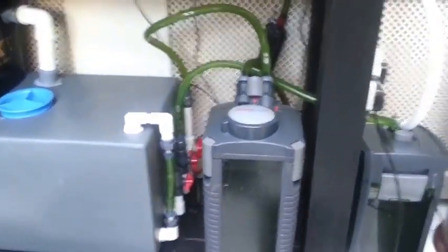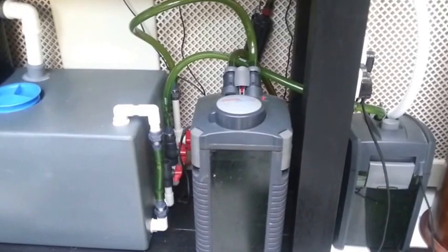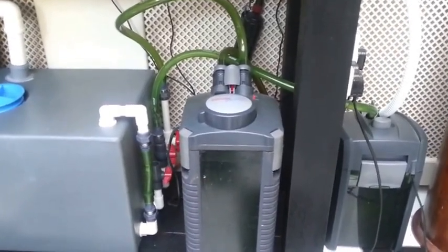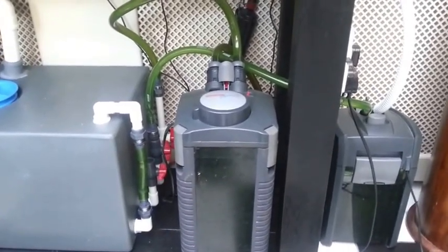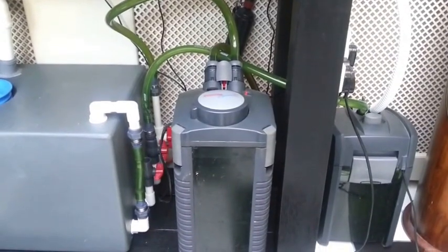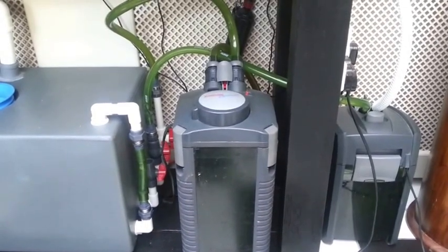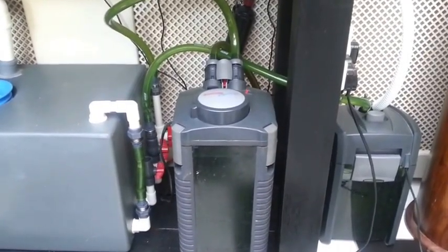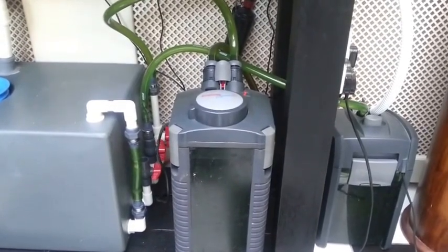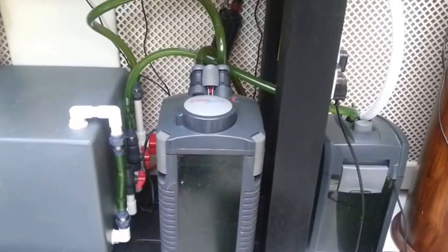Exiting the sump, I have the water going into an Eheim Professional 2 external canister filter. I've set this canister filter up following Pongurus's instructions, so I have filter pads in the bottom basket and then two trays above that containing the Bio Home Mini Ultra filter media that he sells.